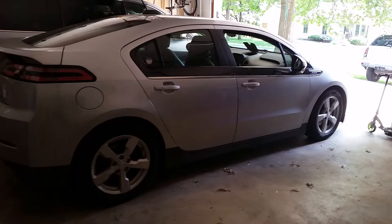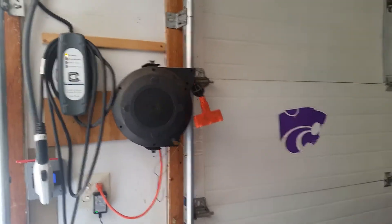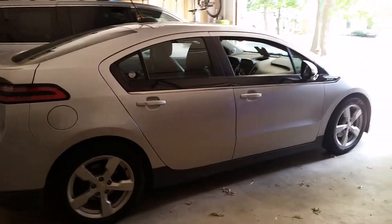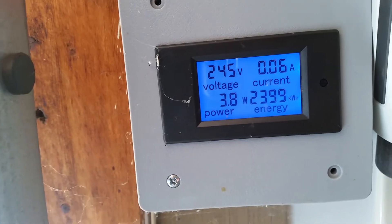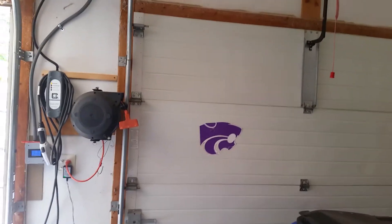Normally we just charge off the grid. This is a Clipper Creek charger I got on eBay from somebody that had to give their car back or something. It's a 20 amp rated charger — plenty for the Chevy Volt, since it's rated to put out over 4,000 watts and the Volt only pulls about 3,300. I've got a little meter here that shows how much it pulls. We bought this car about two and a half years ago and we've put about 2.4 megawatt hours of electricity into it so far.